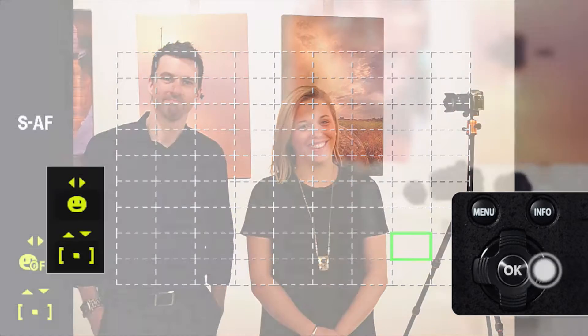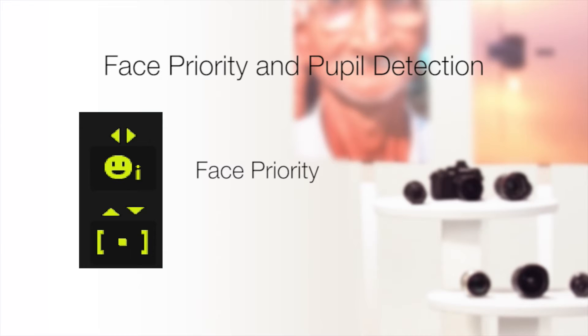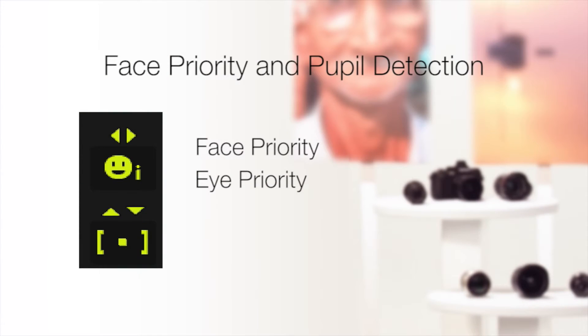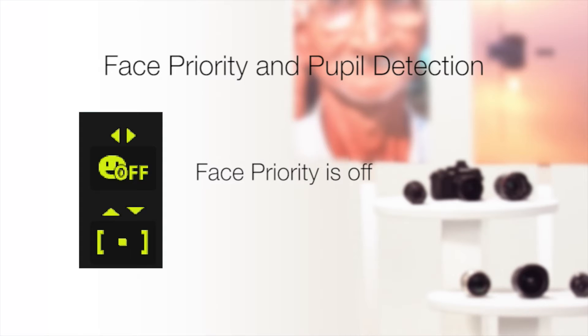If it's just a face, face priority is on. If the letter I appears, face and eye priority is on — the autofocus system will select the pupil of the eye closest to the camera. If IR appears, the autofocus system will select the pupil of the right eye. If IL appears, the pupil on the left. And off signifies that face priority is off.